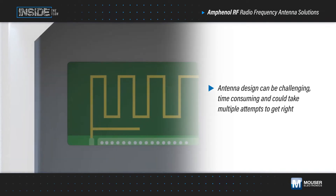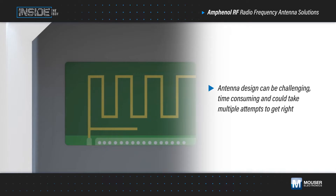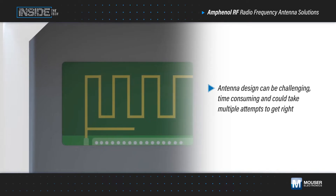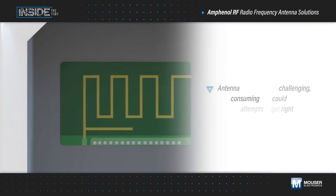Designing an antenna is as much an art as it is a science, and it can require many iterations of design, build, and test to achieve the necessary performance. The size and type of enclosure can make this even more challenging.